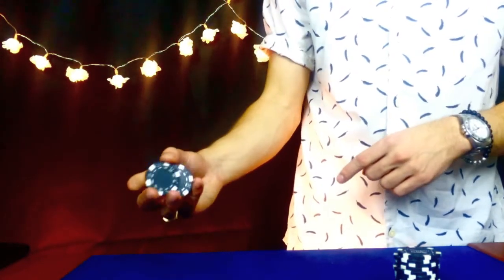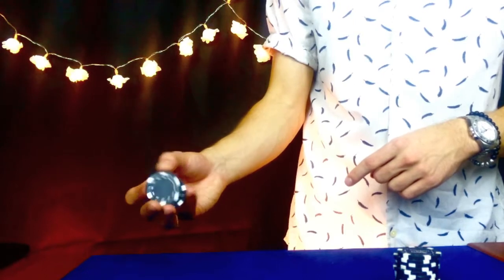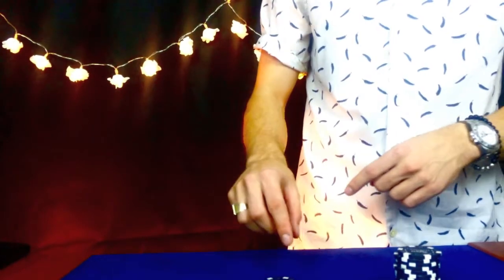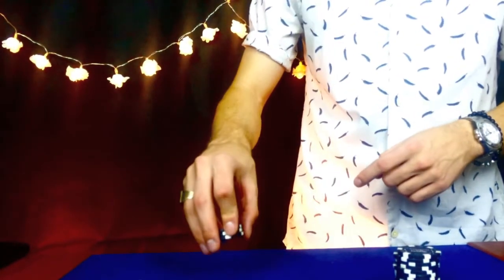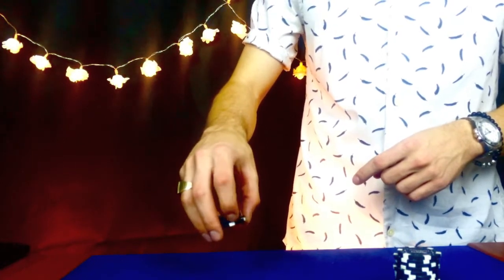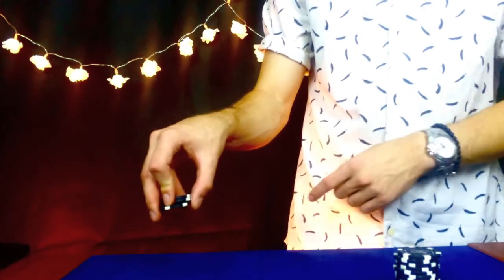So when you're doing that, your thumb is then going to bring the bottom chip forward a bit, so it acts as one. Make sure you keep your index finger completely straight — you don't want to be hooking or bending it at all. It's got to be that sort of straightness. You see that?